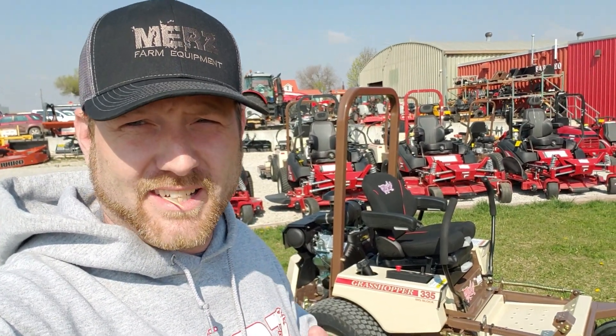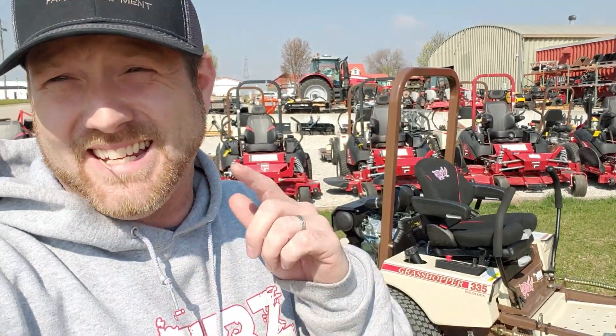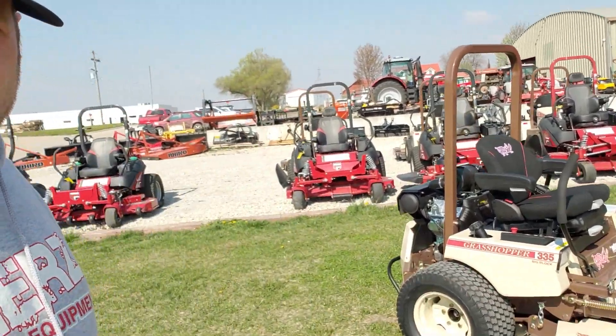What's going on guys? Mitch here at Merz Farm Equipment. Today we're going to talk about this Grasshopper with the dedicated rear discharge deck. Check it out!